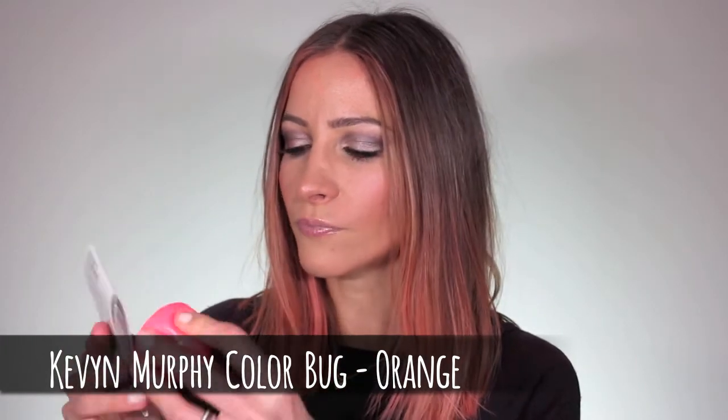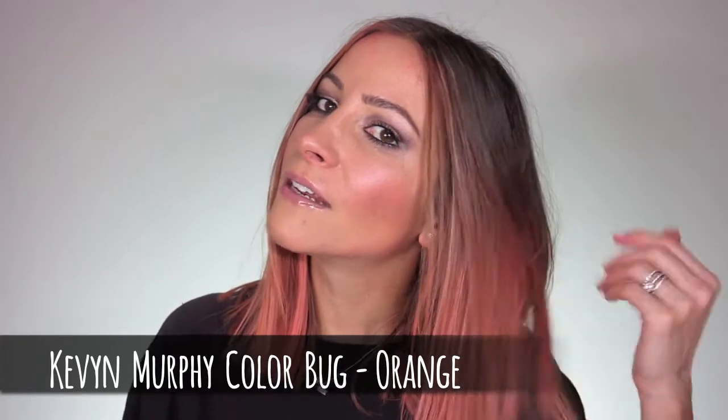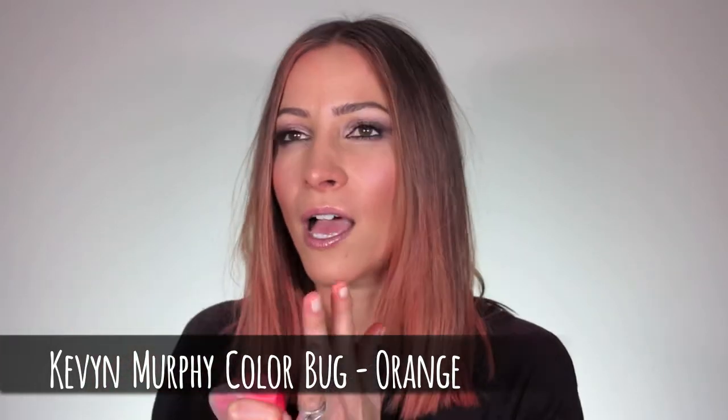All you do is take it off and you can see it's got a little — it's kind of like chalk eyeshadow, which is what people used to use in the past. You just rub it on your hair and rub it in, and that's all it is. So simple. It washes out. It comes in this colour which is like a neon orangey-pinky colour. It also comes in pastel pink, purple, white, lime green, and a bronzy kind of colour. I think the lime green, bronze, and white are fairly new.